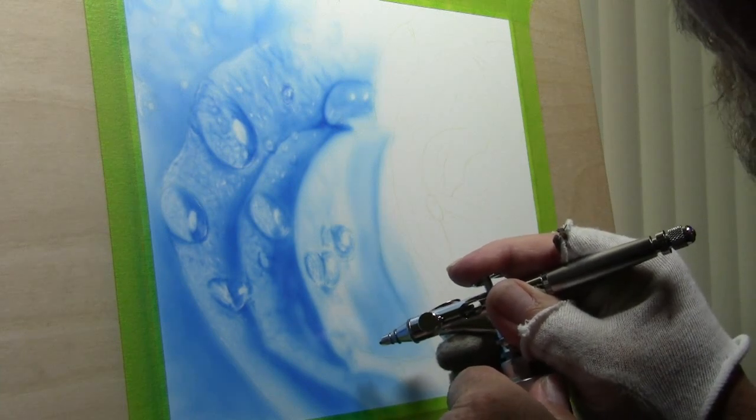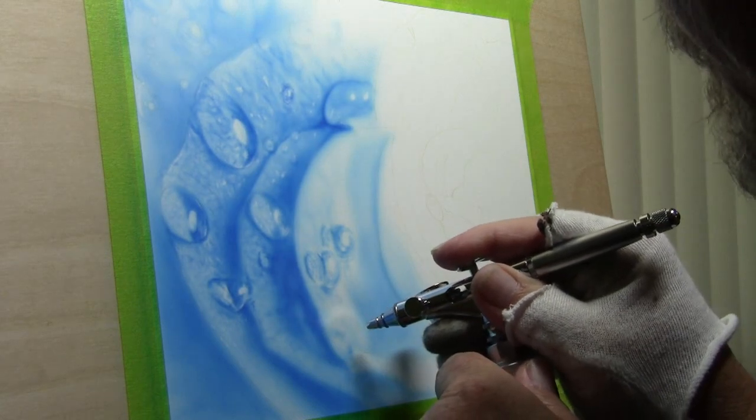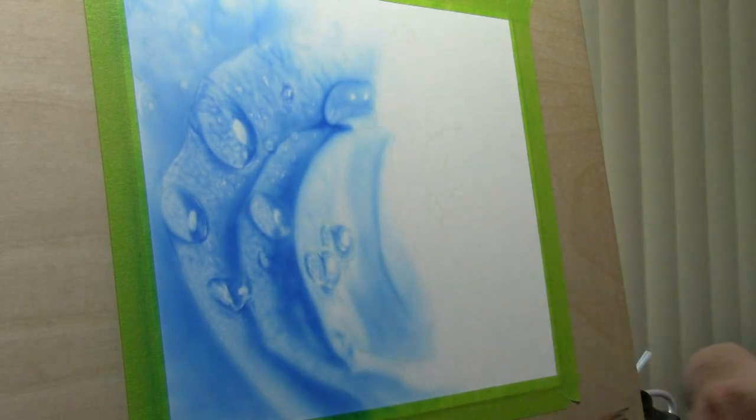Actually at the moment I didn't even realize I still had the crown cap on — so that shows you the detail you can actually get with the crown cap still on. Let's take it off and see how big a difference it makes.